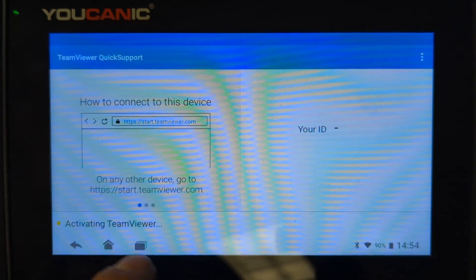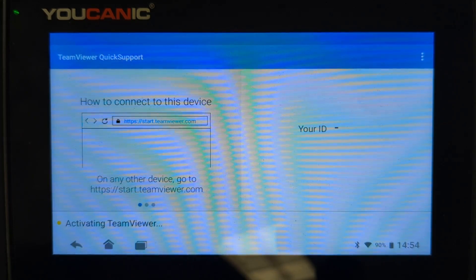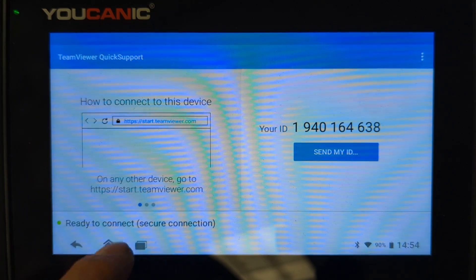It will say 'Activating TeamViewer' and then display your ID. It takes about five seconds to populate. Once the ID appears, the device is ready to connect.